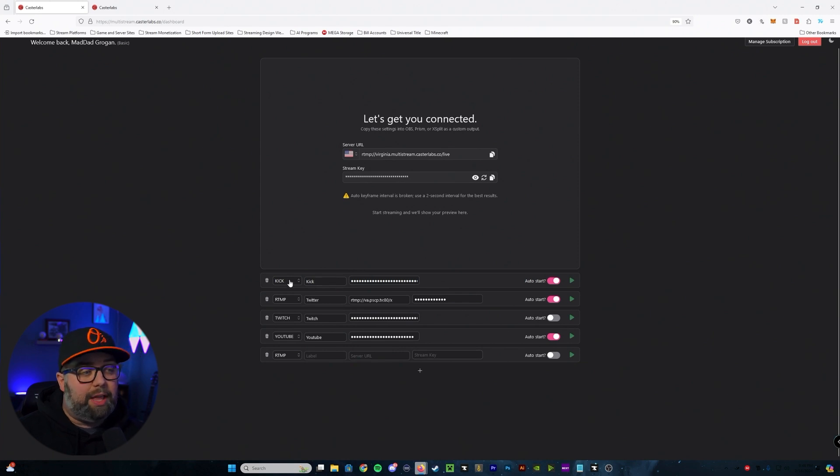You'll notice that for services like Kick, Twitch, and YouTube they've already got the RTMP server ID pre-filled — all you have to do is include the stream key. If it's something like Twitter you'll need to go find that server URL, put it in, and then include the stream key. If you want to set them to auto start with your OBS, just check on the auto start feature. If you don't want auto start, you can start from OBS — you'll see a preview pop up, and from there hit the play button on whichever services you want to push to. When you're ready to end, go back in and hit Stop, or if auto start is enabled it'll automatically stop when you stop OBS.